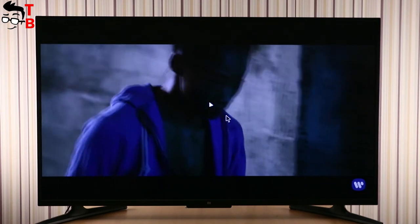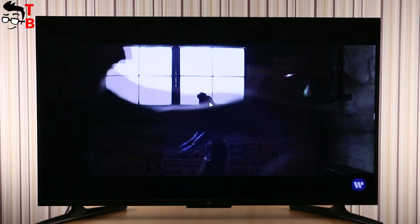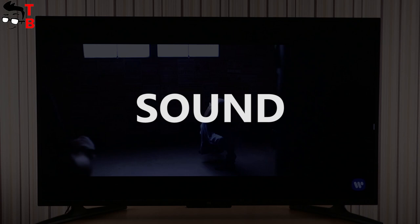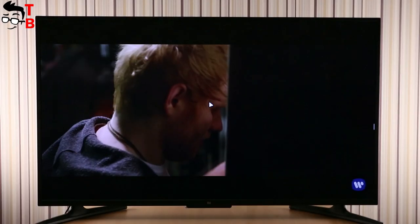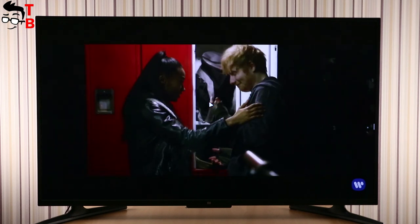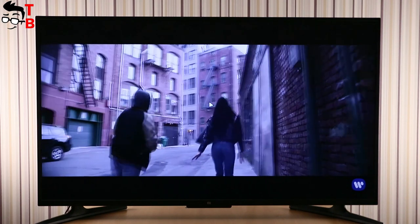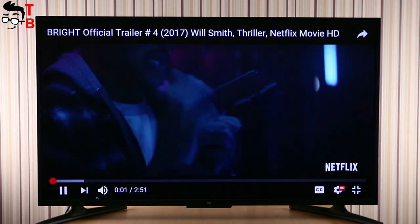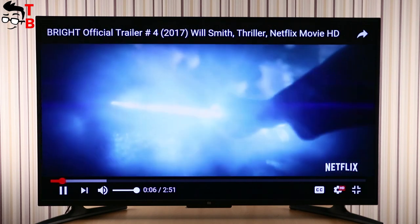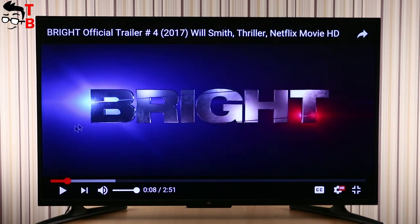I can say that the image quality is amazing. The Xiaomi Mi TV 4A hasn't the highest resolution, but the diagonal is not that large, so the image is excellent. As for sound, it is equipped with two speakers at 6W each and supports Dolby virtual surround sound, Bass Boost, and DTS. Recall that this is a budget TV at $400 – so the sound is just good, but no more. If you want quality sound with bass, you can buy a soundbar. Nevertheless, the built-in speakers are enough to watch movies and TV shows.